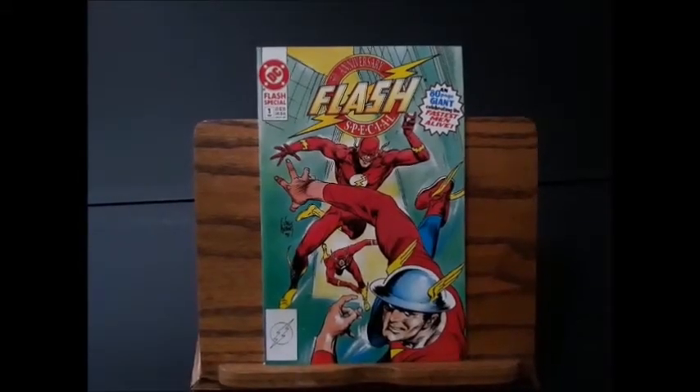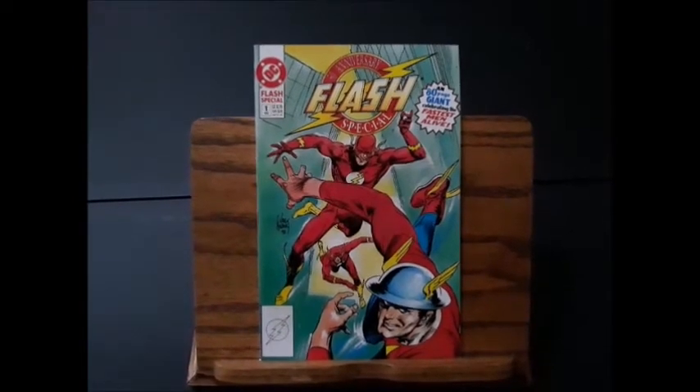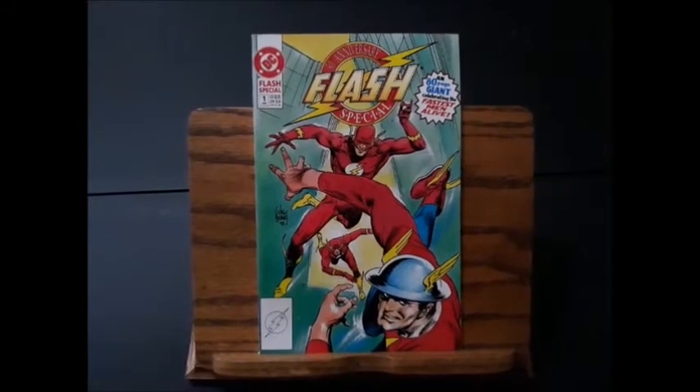Hey, thanks for watching Four Color Commentary. I'm Mark Allen, and Happy New Year! Happy 2020! And this is, of course, for 2020, the first edition of Affordable Firsts.